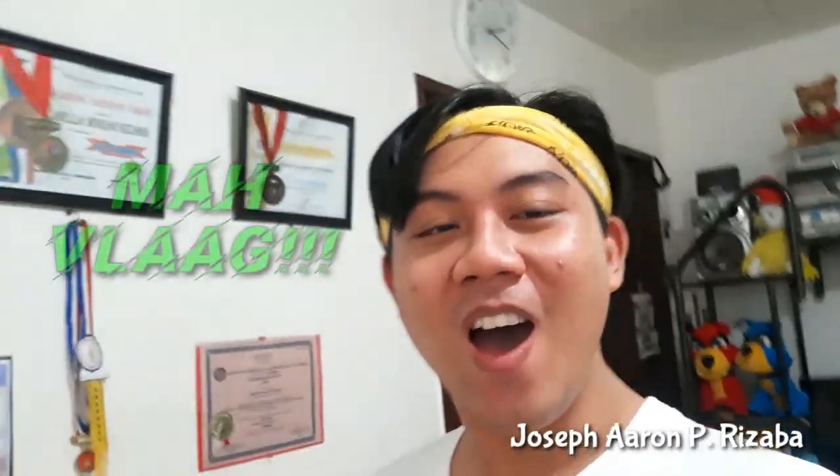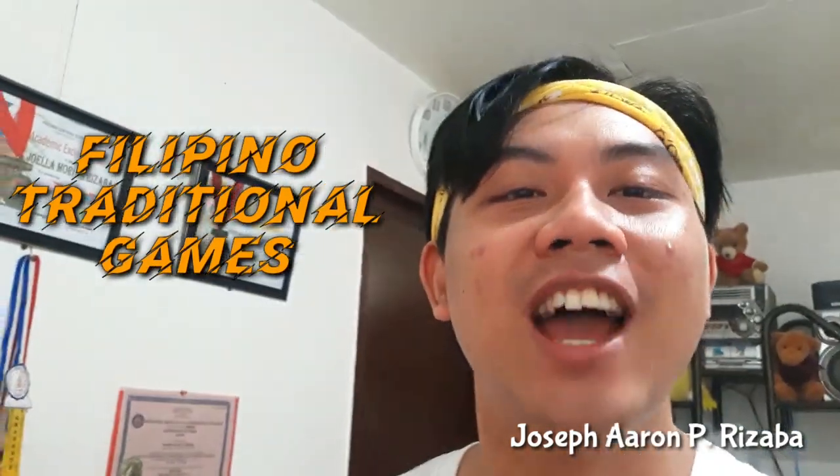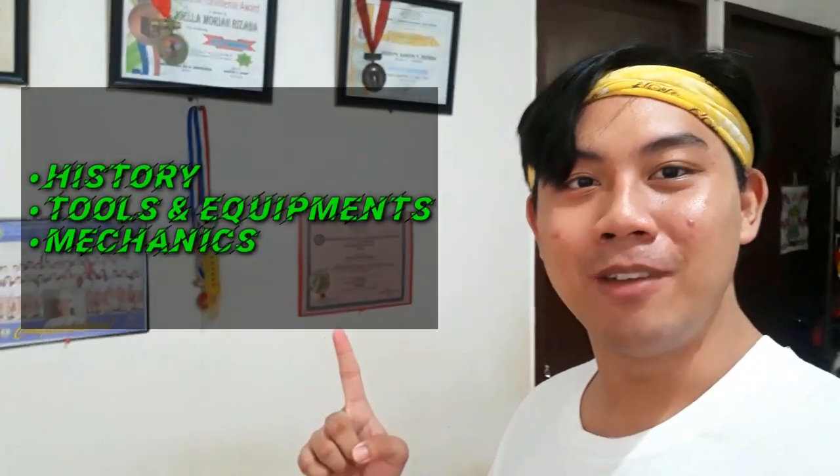What's up everybody, it's Aaron here. Welcome to my vlog. Today we will play Filipino traditional games — you heard it right, Filipino traditional games. Before playing these three games, we need to know about them first. So without further ado, let's go.